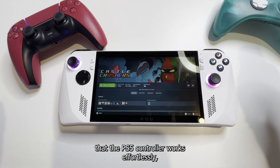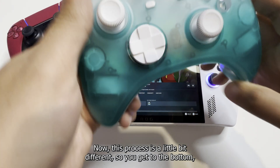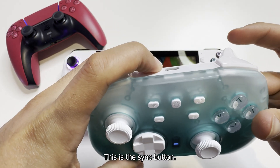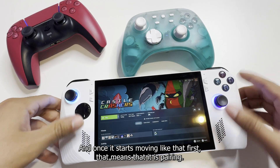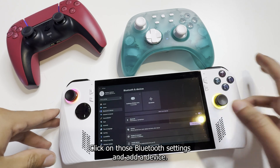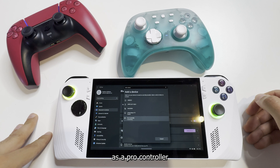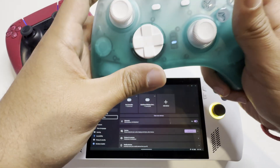Now that we've shown that the PS5 controller works effortlessly, we're going to pair the MyTrix Pro Controller. This process is a little bit different. Flip to the bottom, have it on Windows, and then hold the top sync button. Once it starts blinking fast, that means it is pairing. Go to Bluetooth the same way as before, click on Bluetooth settings and add a device. Right there, the MyTrix Pro Controller comes up as a Pro Controller and it's connected.